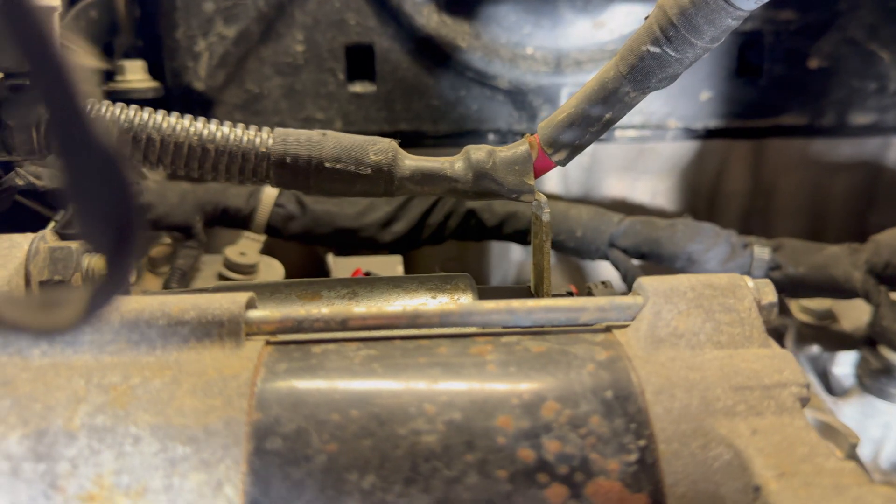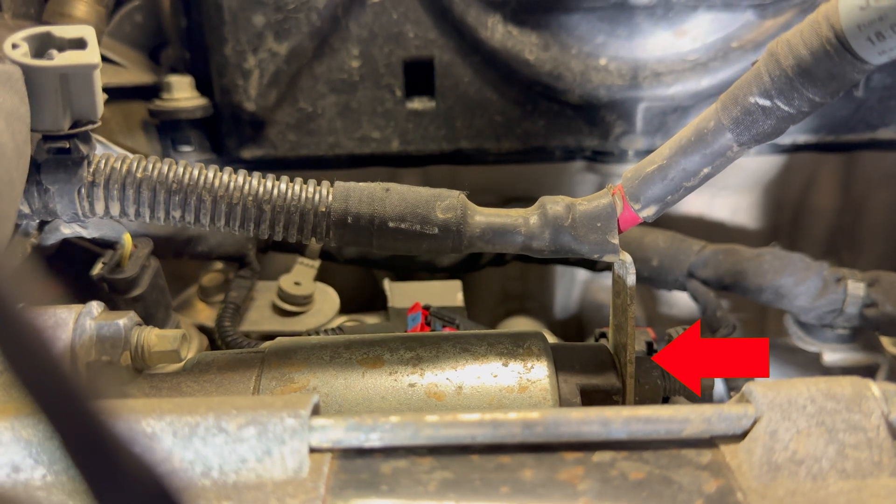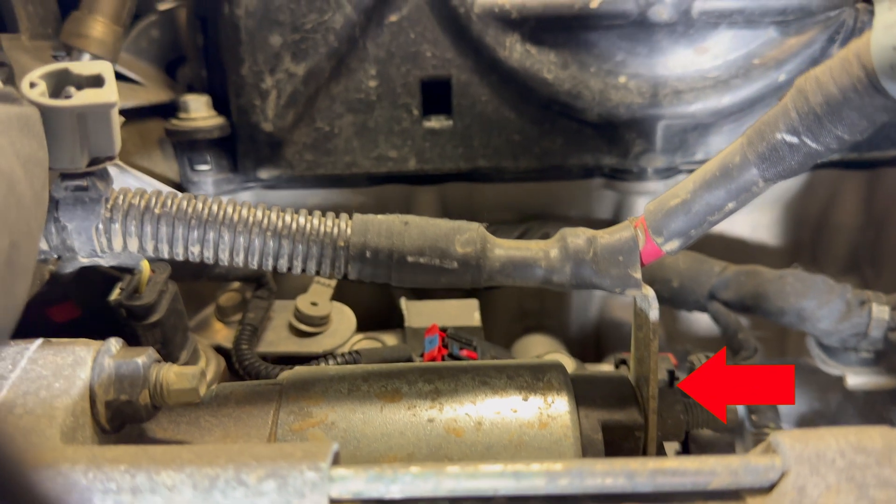I'd recommend placing a piece of cardboard over this metal bar which carries current, otherwise you could create an arcing condition if touched by a tool.